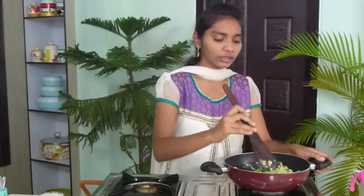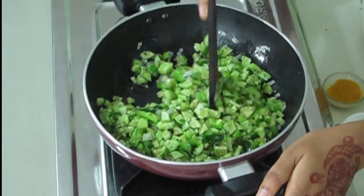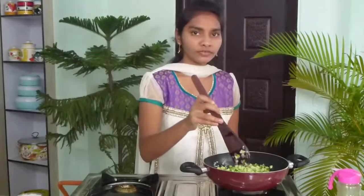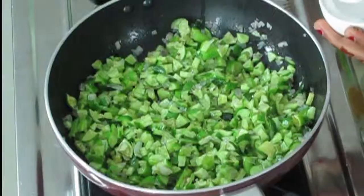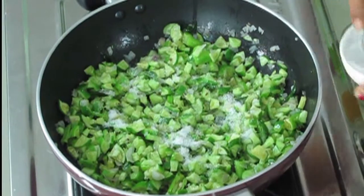We have to cut the gherkins very small like this — if you cut them small, it will not require more oil. If you cut them long, it requires more oil. Now the gherkins are mixed very well with the onions. After that, I'm going to add salt to taste — I'm using one spoonful of salt.